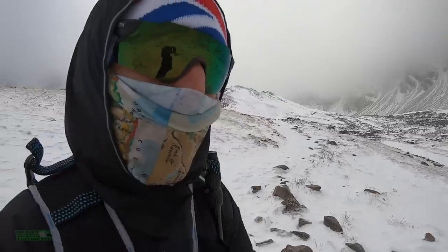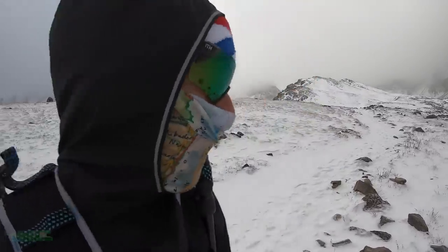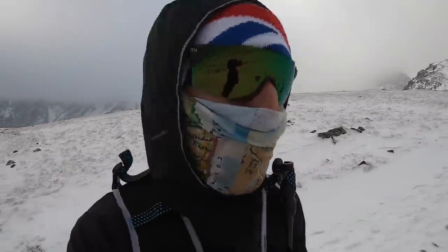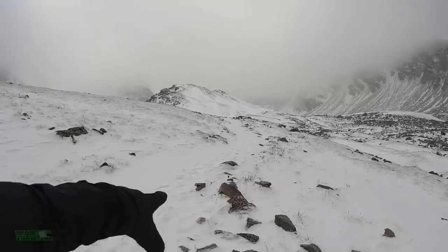Well, everybody, FKT season might be over in the 14ers. I don't know if this snow is going to melt and I've got to turn around because it's just too deep — like it's about six inches deep on the trail right there. So that's the trail right there.